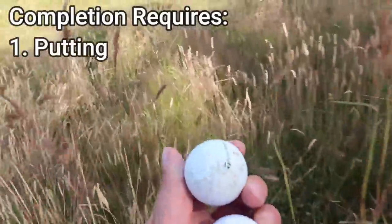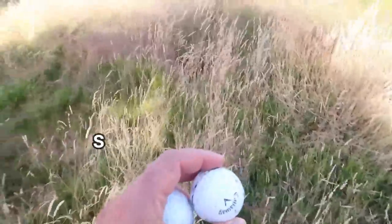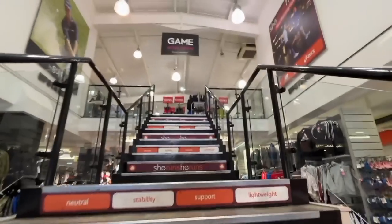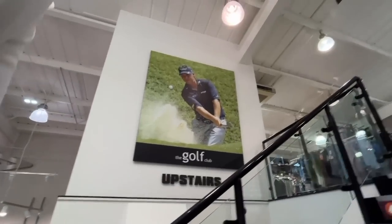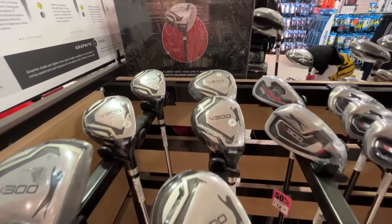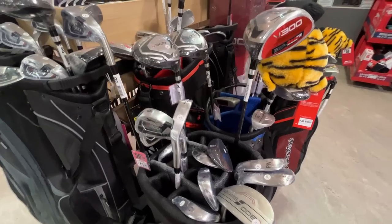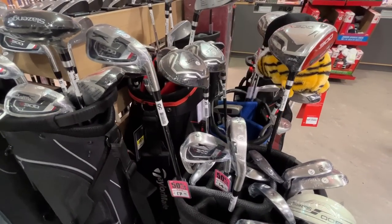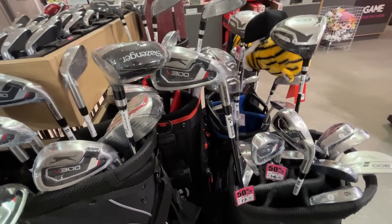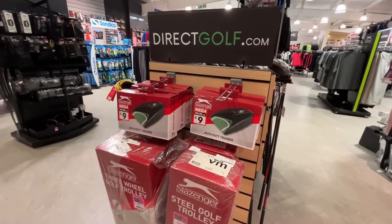The four requirements are: putting, chipping, iron play, and of course the wood. With Sports Direct only being 15 minutes away from Sanford Springs, I'm going to make my way there now, find what's in and what's not in the budget, then make my way back to the golf course and tick off all four requirements. £50 isn't much to start the game of golf, but I think we can do it — and if we can, it goes to show you don't need a load of money to start this wonderful game.